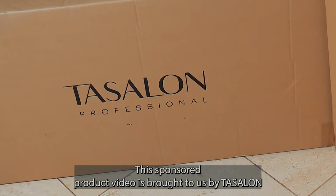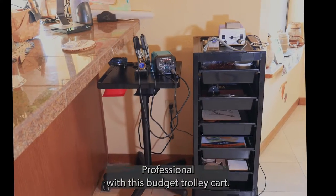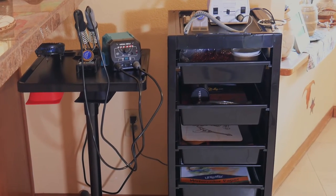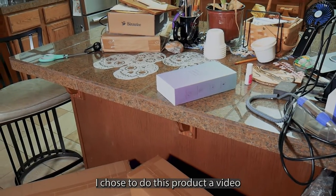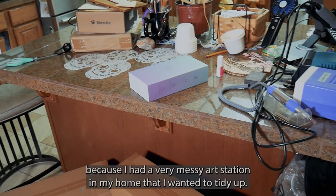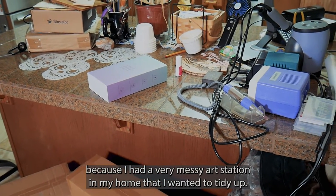This sponsored product video is brought to us by Tossalon Professional with this budget trolley cart. I chose to do this product video because I had a very messy art station in my home that I wanted to tidy up.